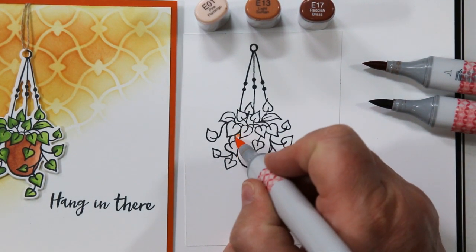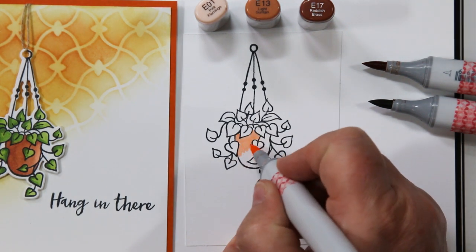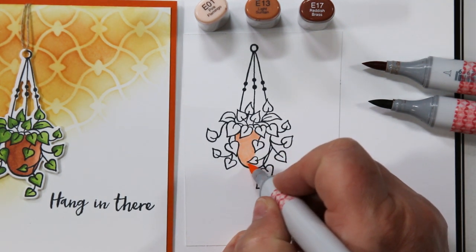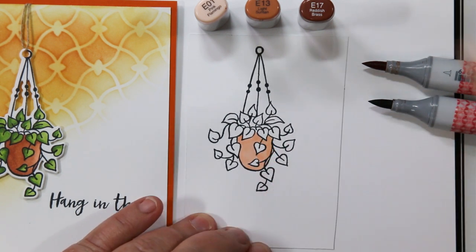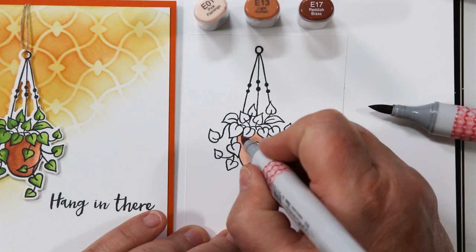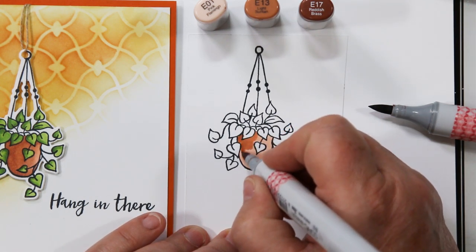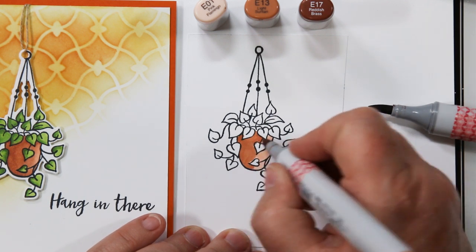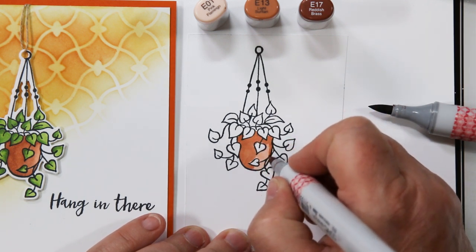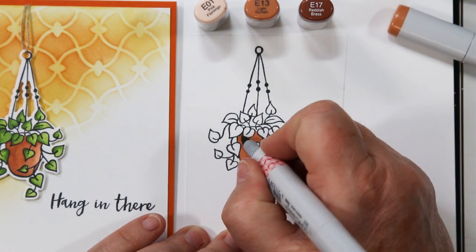The colors I'm using today are E01, E13, and E17. I like to start my Copic coloring for this type by flooding the whole area with the lightest color. We're going to be layering the ink, so you don't want to get right up to the exterior lines, because by the time we get to the third layer, that's going to push the ink outside your lines and cause some bleeding.